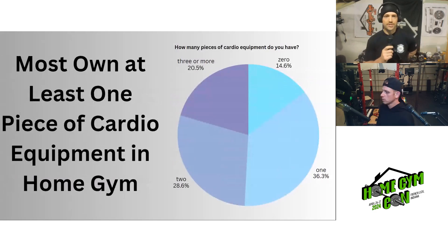Leading into our next conversation: how many pieces of cardio equipment do you have? Results were pretty spread out. About 15% have zero pieces of cardio equipment, 36% have one piece — the most common answer — 29% have two, and about 21% have three or more pieces of cardio equipment.